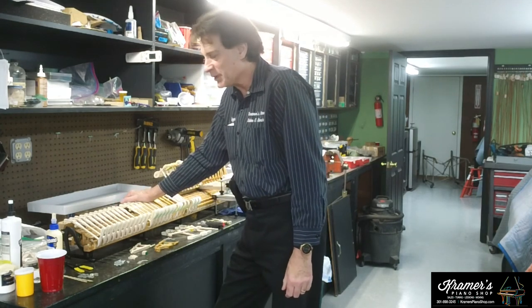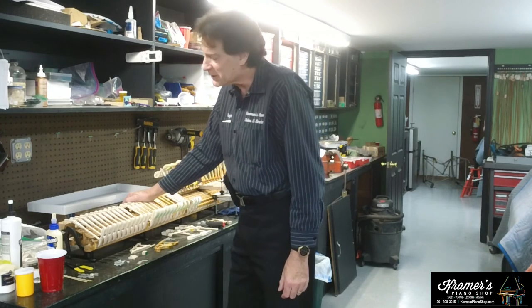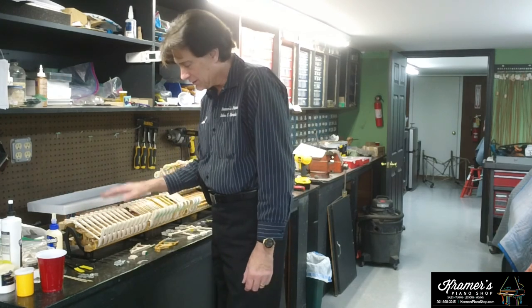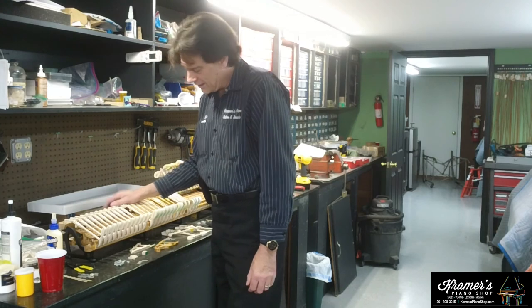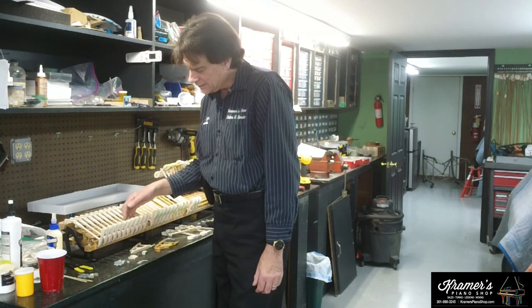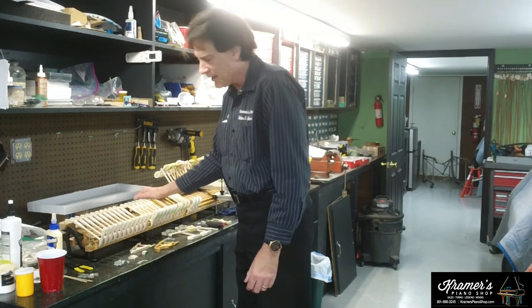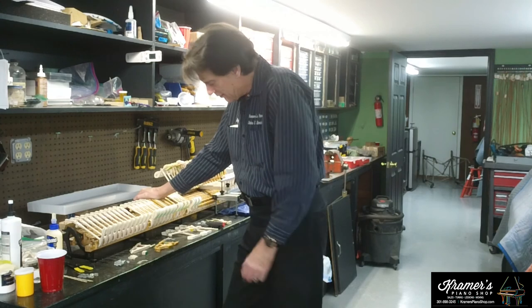Because this is a performance piano, and there may be ways that if it was a lesser quality piano, we might try to treat the bushings so that they are more flowing. But in this case, things were not so good, and we wanted it to last a long time and be a nice piano for someone for a long time, so we're replacing all the parts.